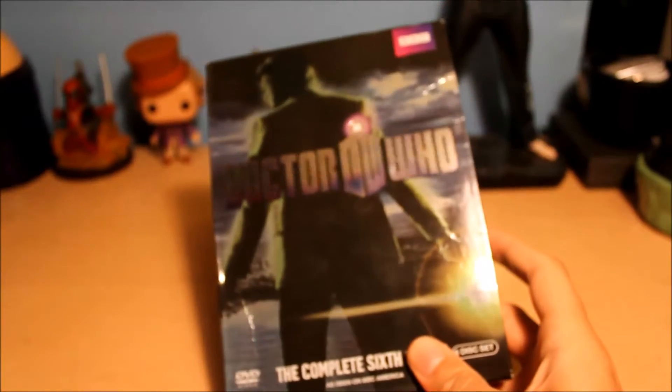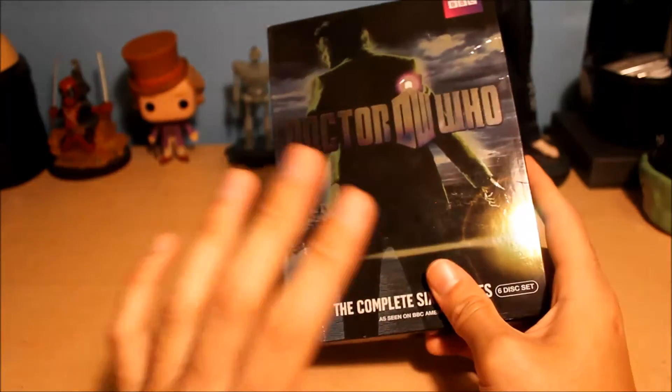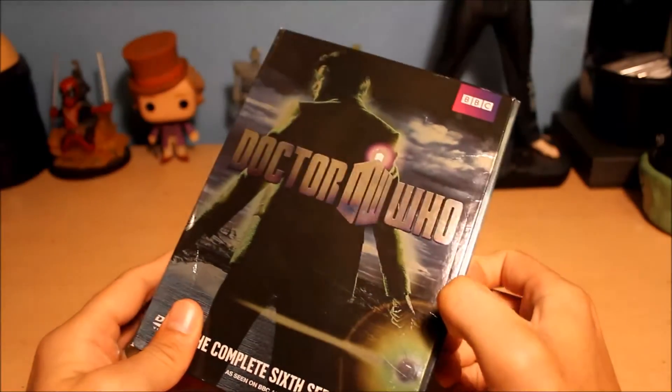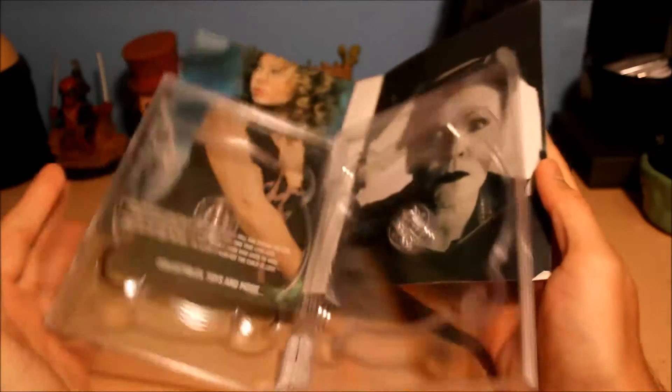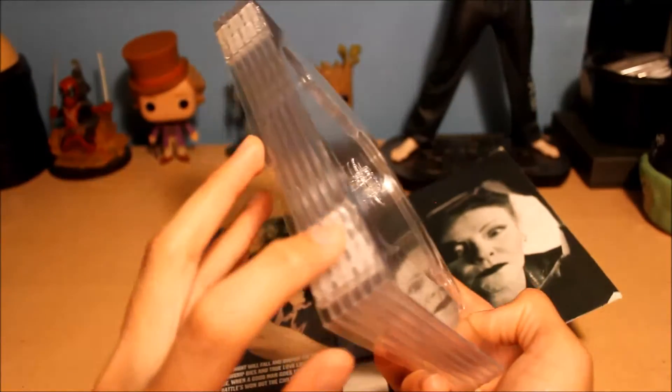I've never owned a DVD that poorly made in terms of packaging. Now in my opinion, season 6 is worse. You'd figure two years later they'd learn their lesson — season 5 looked okay. But season 6: outside looks okay, looks nice. Then you get to the inside — BBC Video, what did you do? It's like a book. There is literally no glue on the spine, and these pages are detaching from each other.